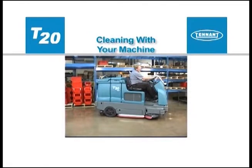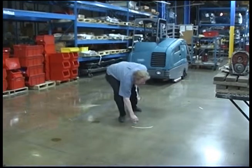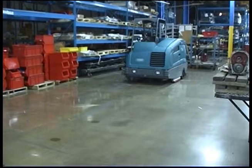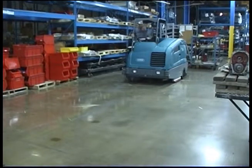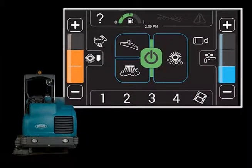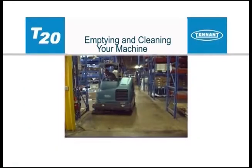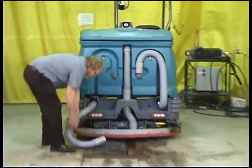Before scrubbing with your machine, manually pick up oversized debris, wire, string, twine or any other debris that could become wrapped around or tangled in the brushes. Plan scrubbing in advance and try to arrange long runs with minimum stopping and starting. To start scrubbing, start the machine and if necessary set the scrub mode and settings for the area being cleaned. Press the one step scrub button to start scrubbing. Drain the recovery tank as soon as possible after the recovery tank indicator is lit.